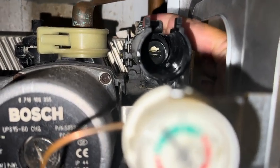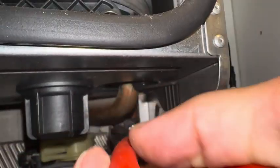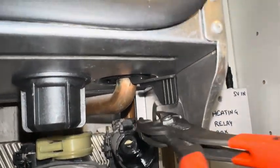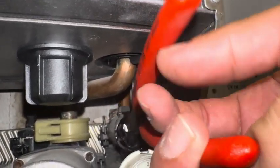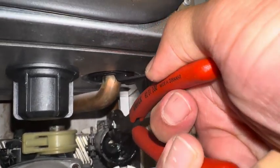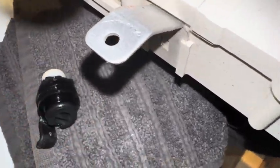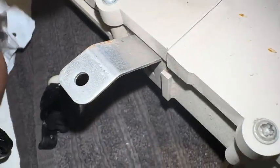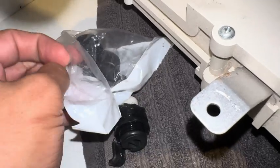That just pulls out, usually quite easily, but often in little bits and pieces. On this occasion I had to use the twin grips — these were actually really useful for this job as they can just get straight in there, no funny angles or anything. Once that's pulled out, as I say it's likely to come out in bits. You need those little white restrictors there because you don't get them with the new flow adapter.